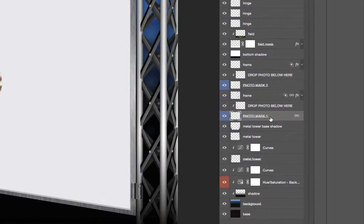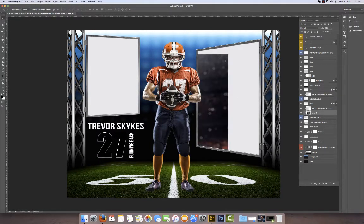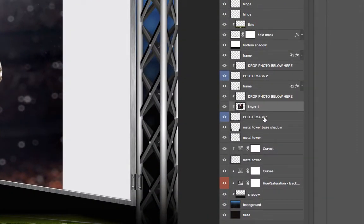We're going to come back to our template. Photo mask one is the layer that needs to be selected. I have that layer selected, so we're going to say edit paste and it's going to drop in here. I just need to drag it over. Basically what this is is a photo mask — when you drop it in here it automatically merges it down for you so that you don't have to merge it yourself.